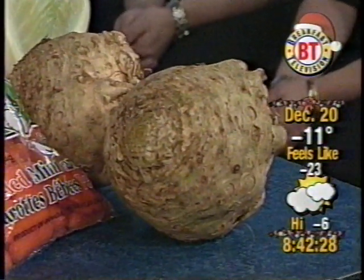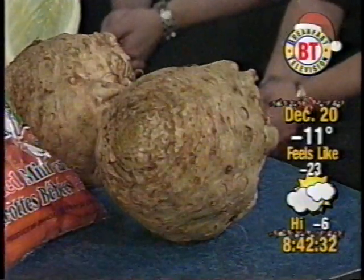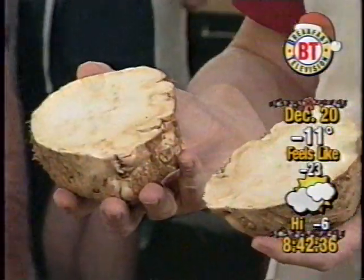It hasn't really made an appearance in Canada. Well, I happen to have one right here. What are the chances? It's white inside and it's celery grown for the edible root.